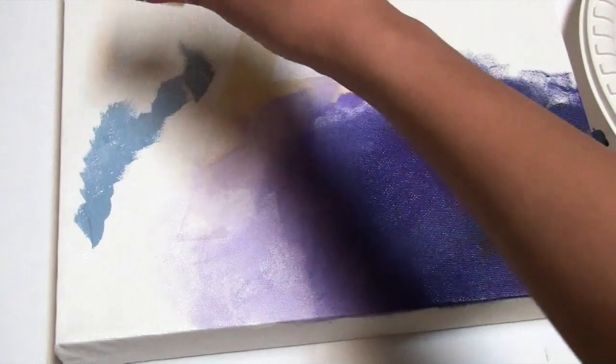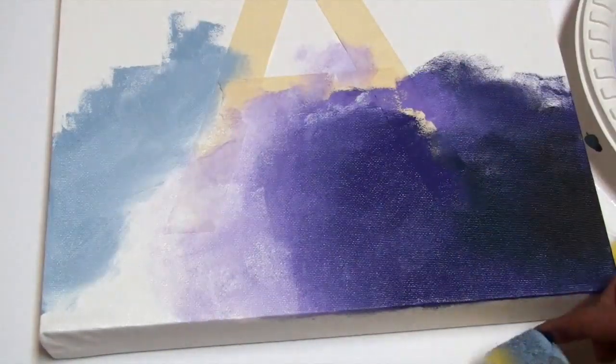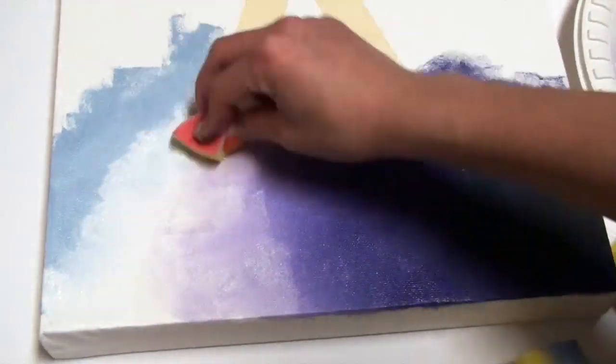Now I'm starting to add my light blue on the canvas. You definitely don't have to do the same galaxy pattern that I'm doing — you can start using a different color at a different spot.